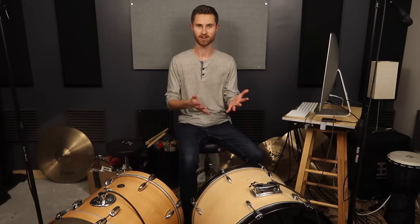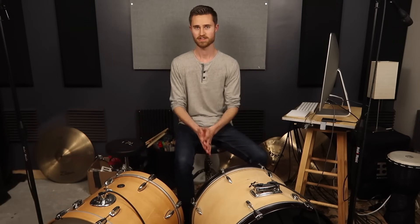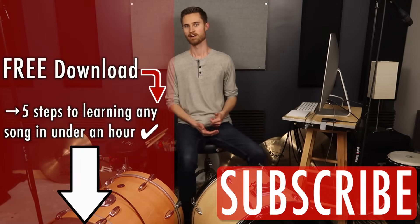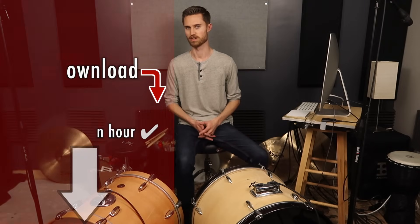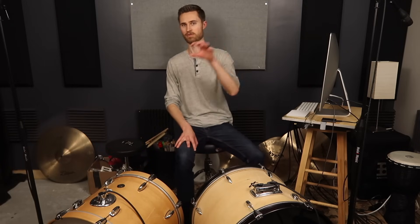That's pretty much going to do it. If you have any questions or anything I didn't explain well, feel free to shoot me an email — I'll happily help you out. Thanks for watching. If you're new to the channel, subscribe and download the free e-guide below: five steps to learning any song in under an hour by ear without drum tabs or tutorials. This is the fourth and final video in the tuning series — we've gone through snare, rack tom, and floor tom tuning, so check out the previous videos linked in the description.